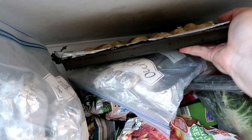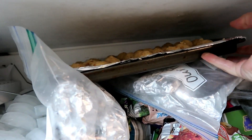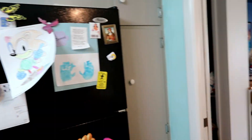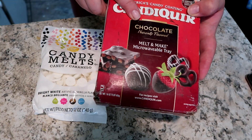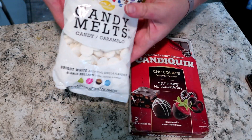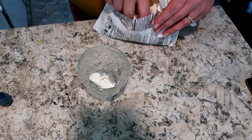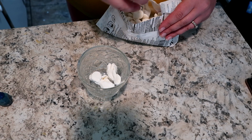I popped these into the freezer for a few minutes. I actually refrigerate or freeze everything between every step just so they stay together. The two brands I'm using to coat them are Wilton Candy Melts and a brand called Candy Quick for the chocolate.